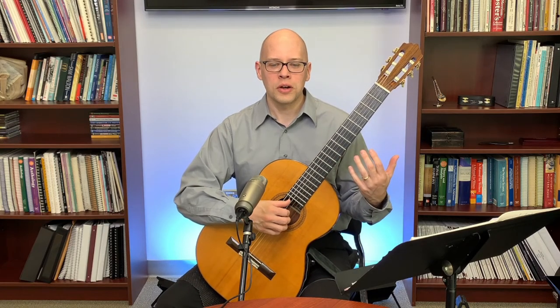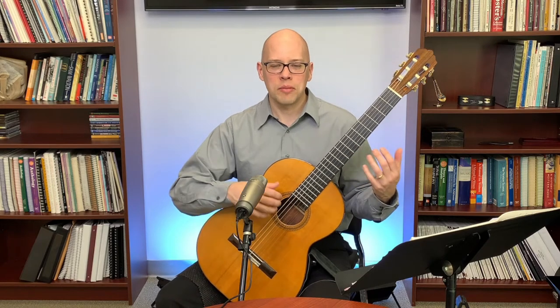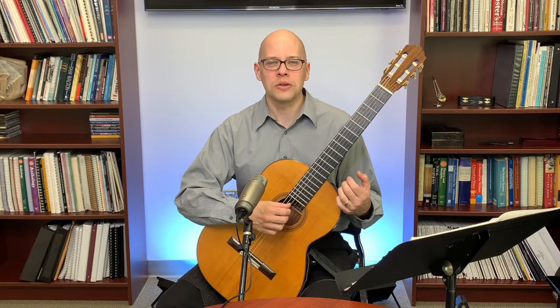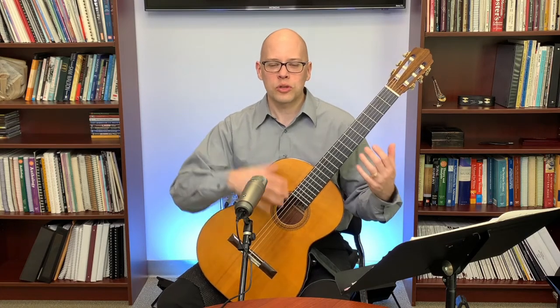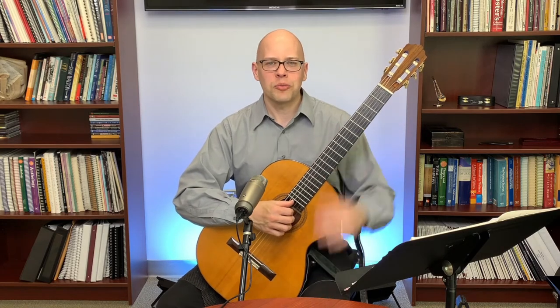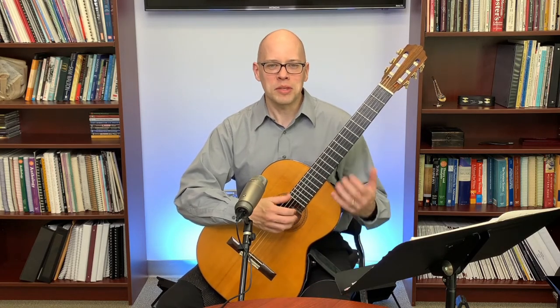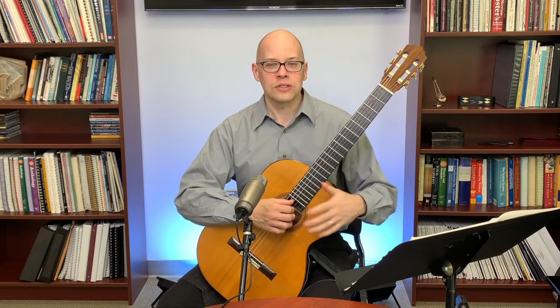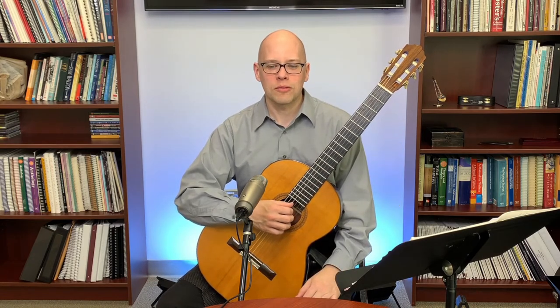Baroque guitars are smaller in body, so you often end up using a strap. Lutes, with their pear-shaped body, also often use a strap. If you've played guitar with a strap before, that's maybe not a new thing for you. Overall, it's not a hugely hard transition to go to lute or Baroque guitar.